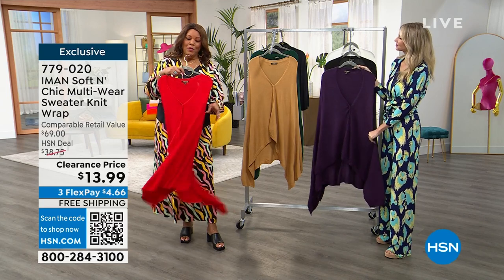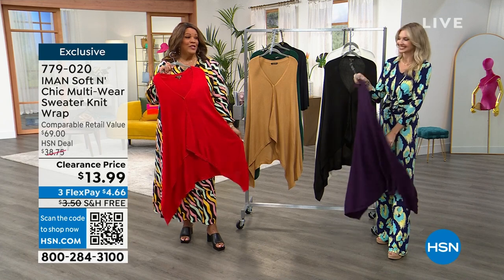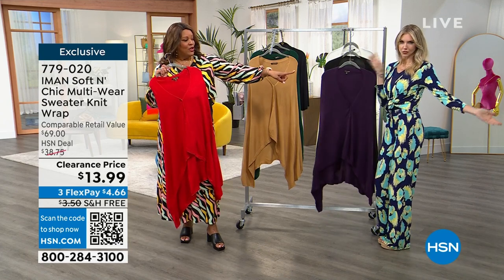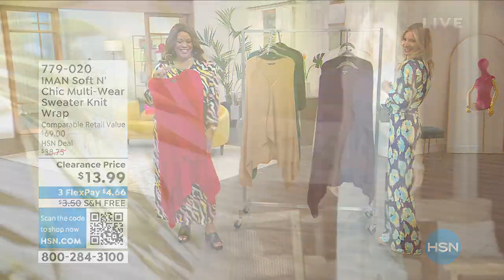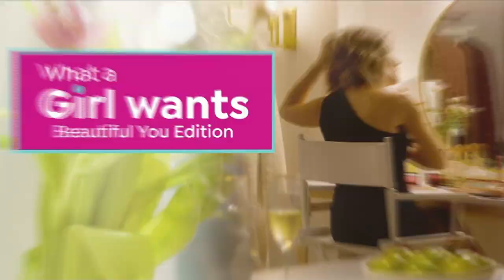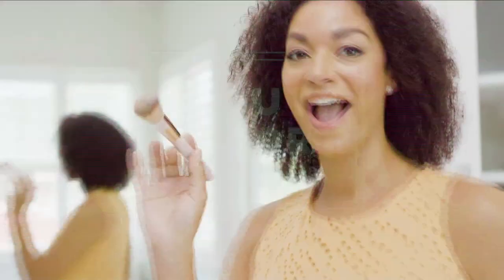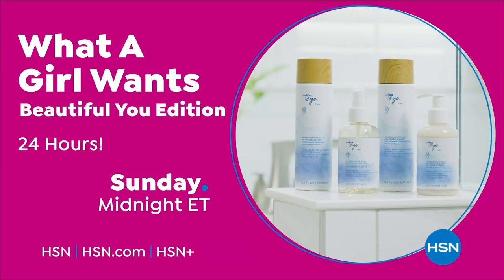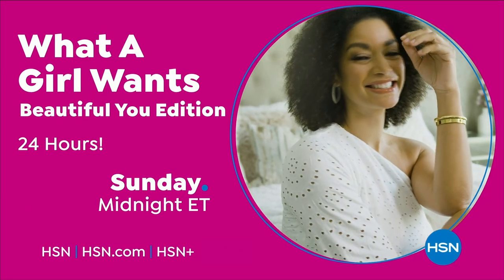We're going to take a little break and I have a very special pantsuit for you — $34.99. A hint right there, the beautiful Kate. Work it, girl! Join us for 24 hours of What A Girl Wants, Beautiful You Edition, featuring super savings and beauty tips from some of your favorite brands. Feel beautiful inside and out, Sunday at midnight.